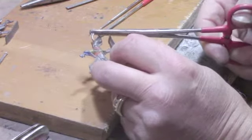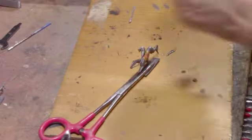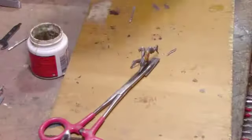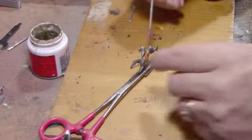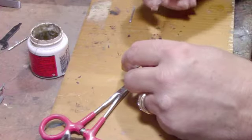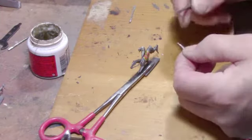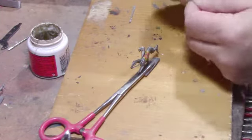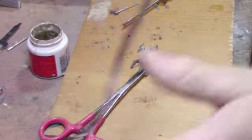I want it to come down more like that. So what we're going to do is take a little bit of flux and just dab it on here on the tail — the back of the tail — and a little bit of flux on the tail that I'm adjoining to the horse. I have my Weller gun ready to go.